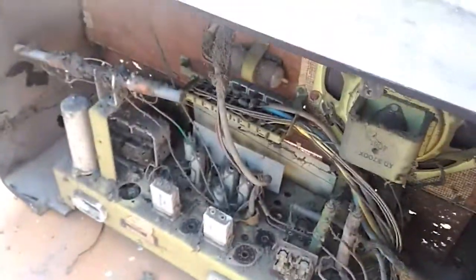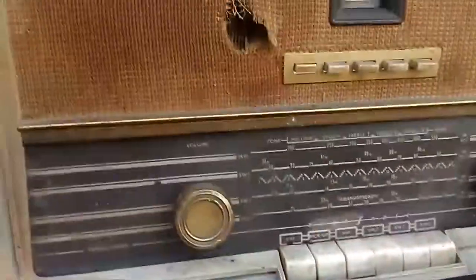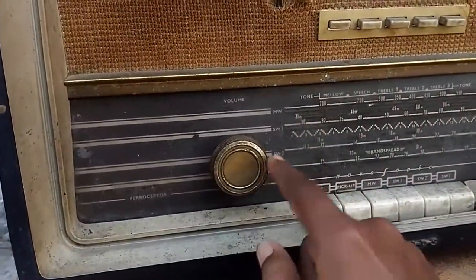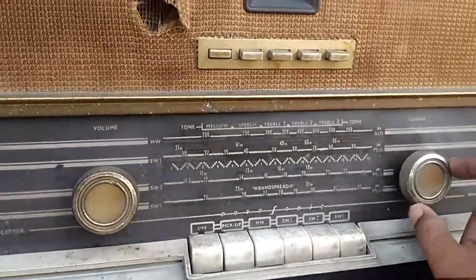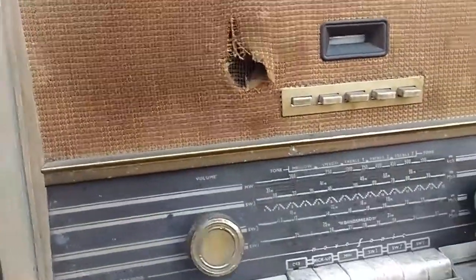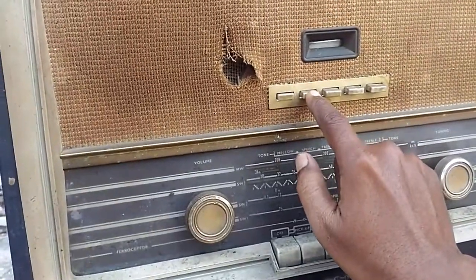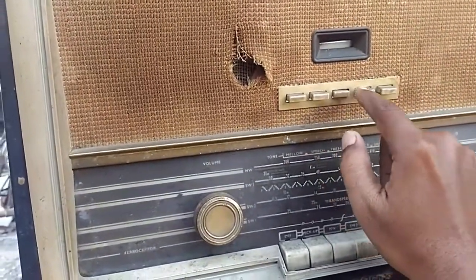We will give it a good cleaning and then continue with the restoration project. This is the volume control and this is the tuning. There is no tone control knob, but there are tone control push button switches.